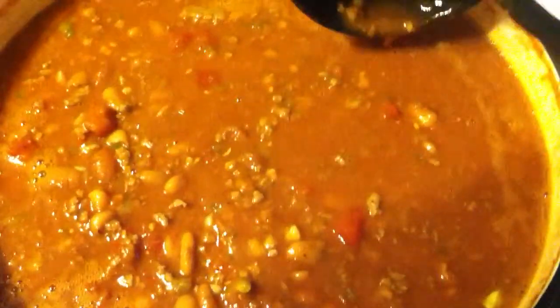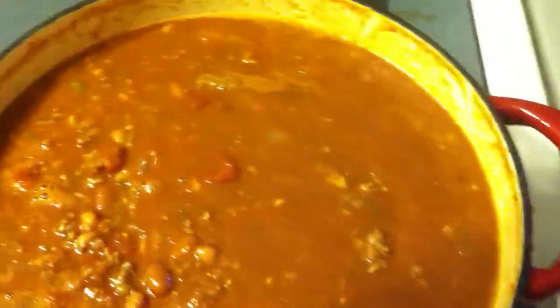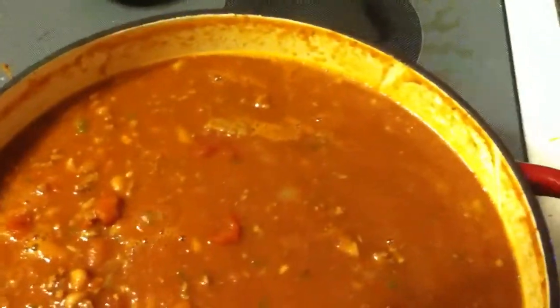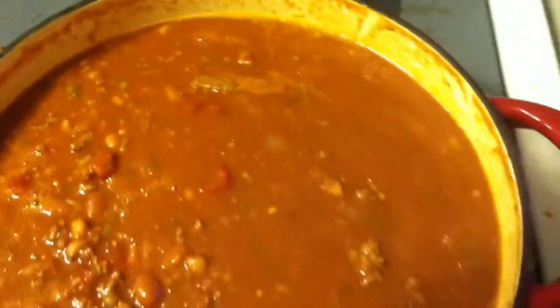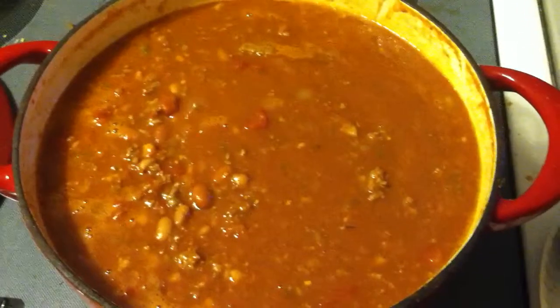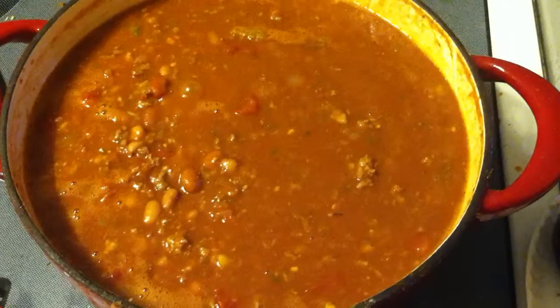Alright guys, here's the finished product and it is good. It is pleasantly spicy. The green peppers give it a little extra pleasantness. I recommend it. This is the first time I've ever used sausage with chili and it turned out real good. So if you want to try it, knock it out.